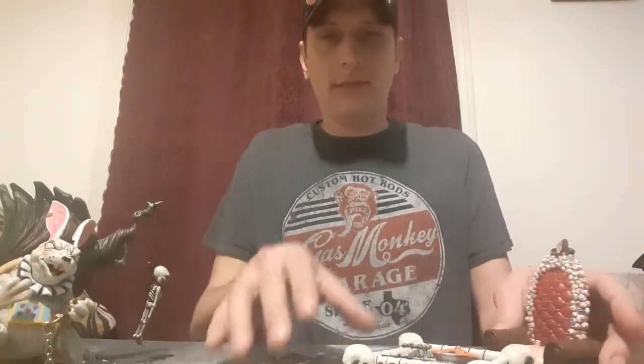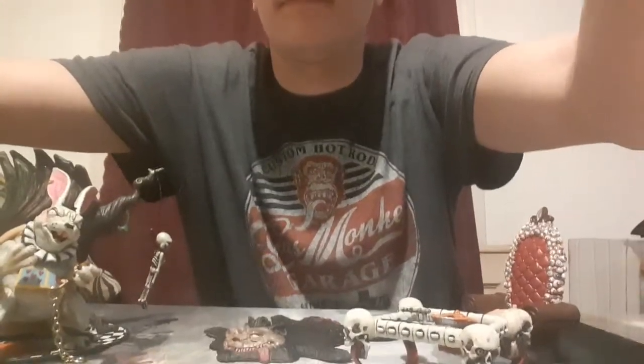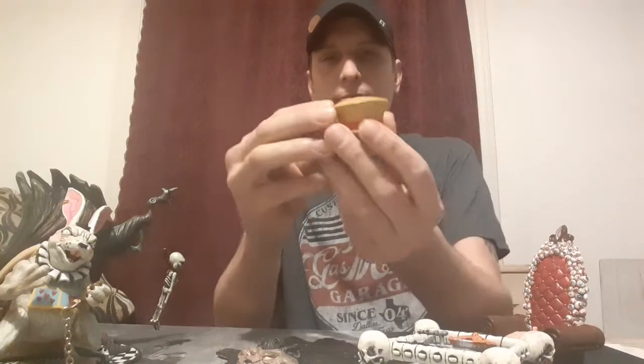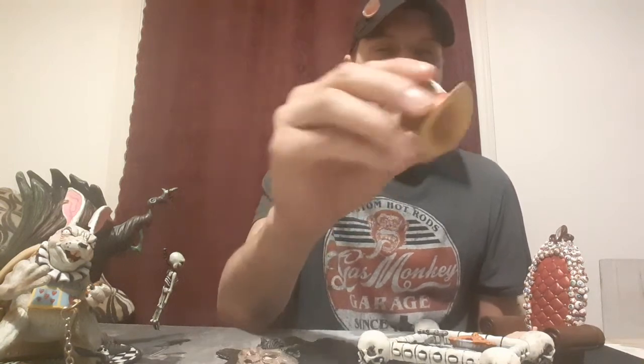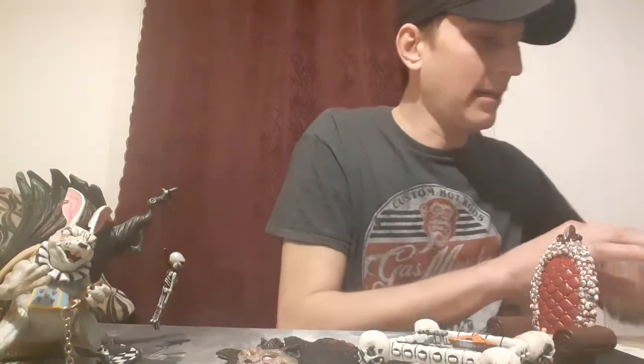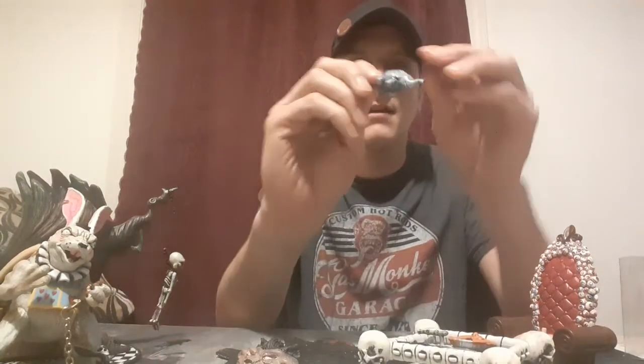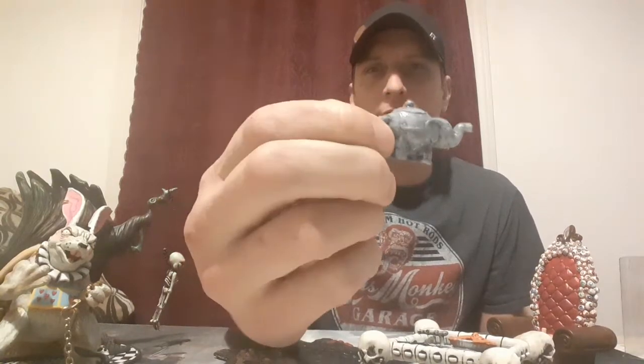We'll sit that down right there, there's a little table thing right there. Now his little hat - actually it's a big hat with his ace of spades. Put that down. Now he has his tea time, but it's like a little teapot - doesn't open or anything like that. We'll sit him over here too.